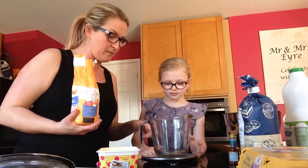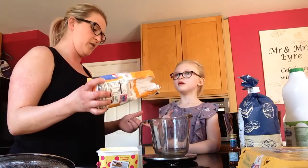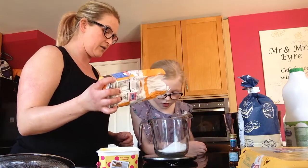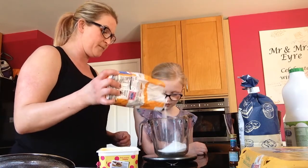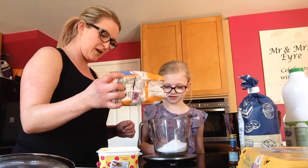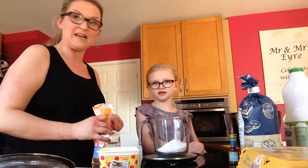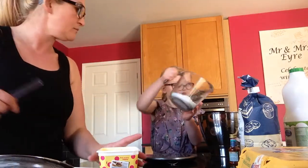Shall I pour it in and you tell me when it's right? So on my scales I've got it on grams. So we want that to be 150. What's that? 93... 97... 101. That went down to 149. I am very specific about my baking. I believe anybody can bake, you just have to do the recipe exactly. Do you want to tip that in? And what's the next one? Butter.